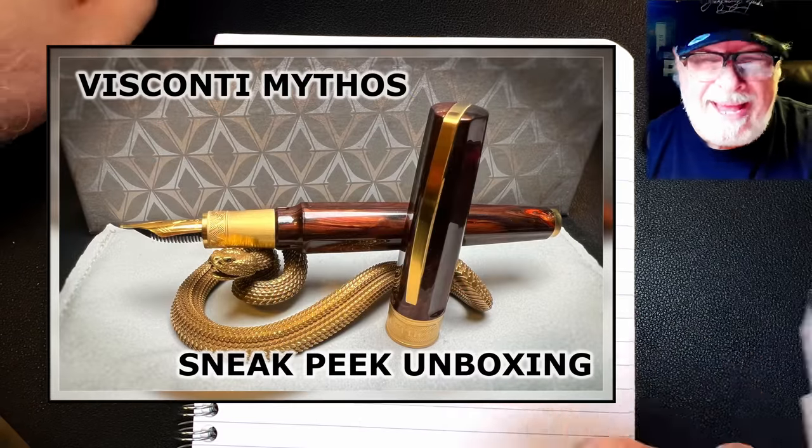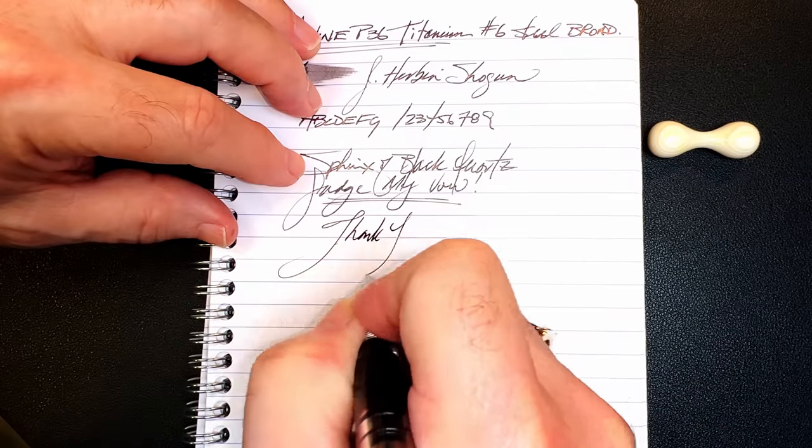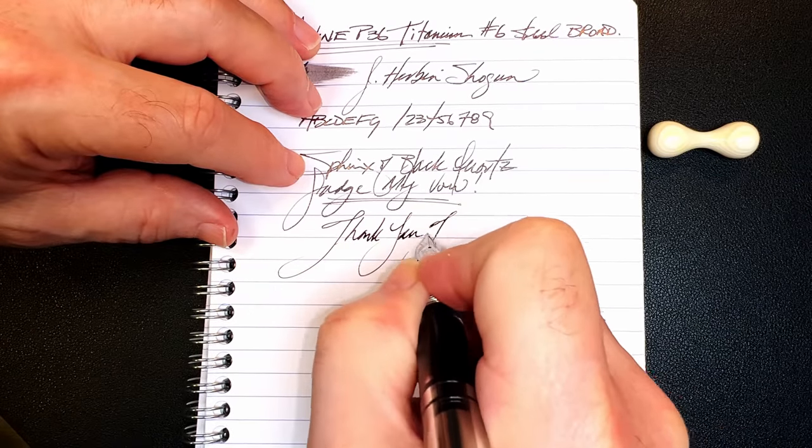And that just leaves it for me to say thank you for watching.